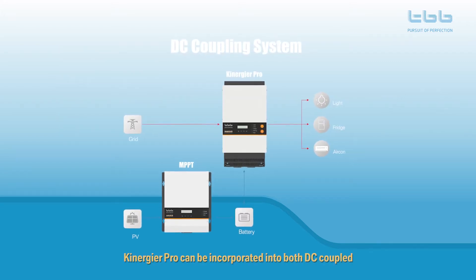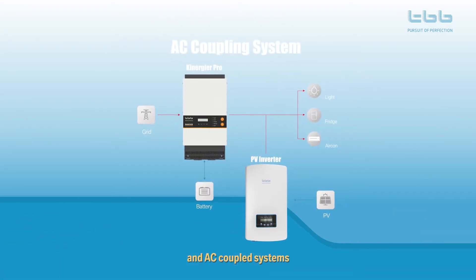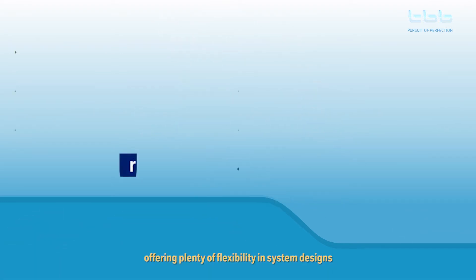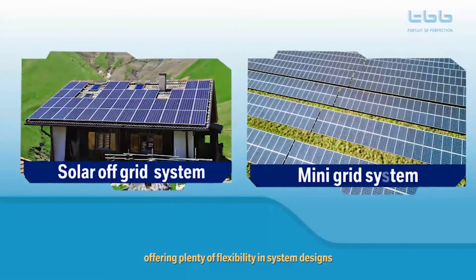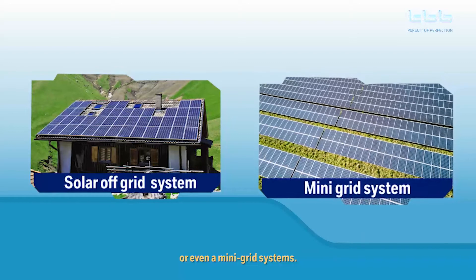Kenegya Pro can be incorporated into both DC coupled and AC coupled systems, offering plenty of flexibility in system designs, including small off-grid or even mini-grid systems.